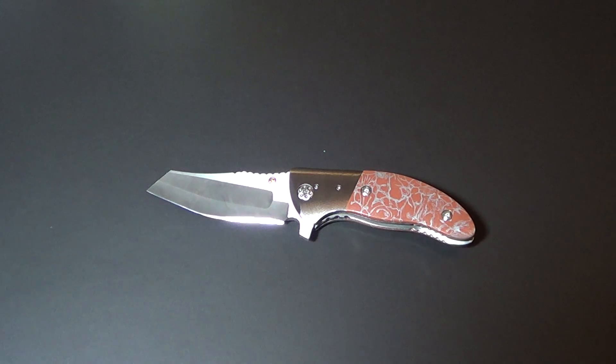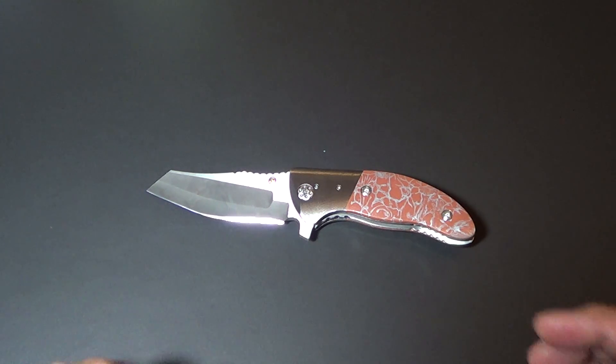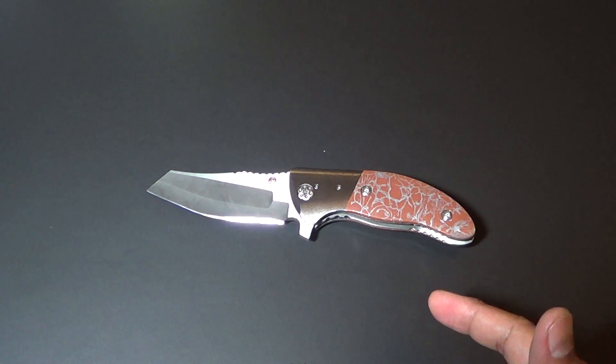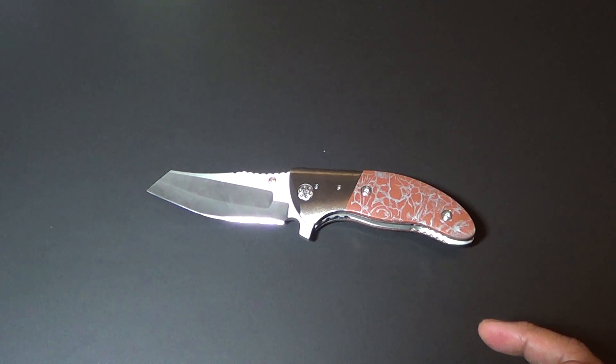Hey there folks. Here's my latest score. If you guys follow me on Instagram, I was posting pictures of it. And if you saw my last video, I also did a video explaining how I got notified by Alan Alishiewicz regarding the knife availabilities. He only makes so many knives during the year, and the first time I saw one of his knives was at the New York Custom Knife Show.